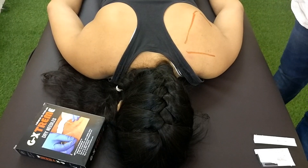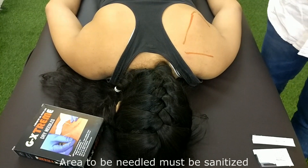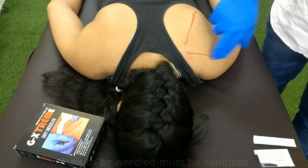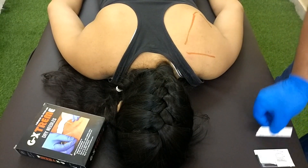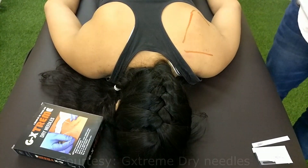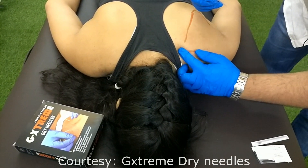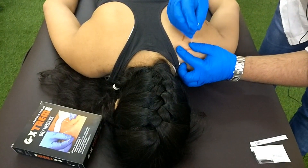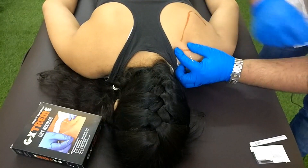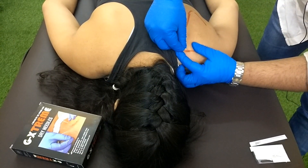To needle the supraspinatus muscle, we will be palpating the bony landmarks — the medial border of the scapula and the spine of the scapula. We will be using a 40 mm needle. To be on the safer side, keep one finger on the medial border of the scapula and thumb on the spine of the scapula. Tap the needle very close to the spine of the scapula and angle the needle towards the acromion.